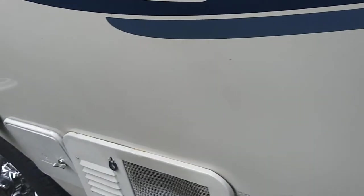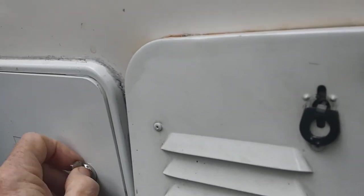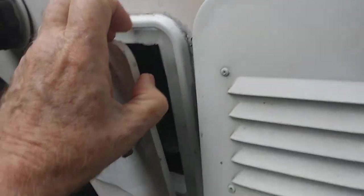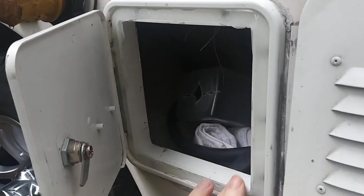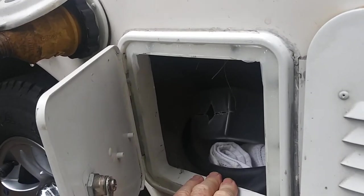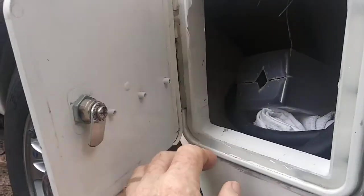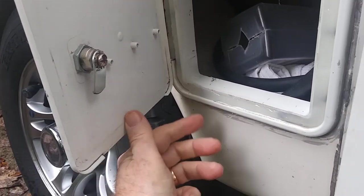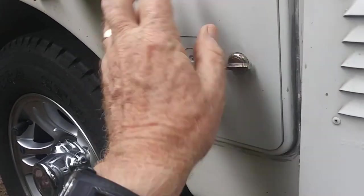Over here is where we have our electric connection — Carl modified that somewhat. And then here is the little door that I just put some silicone on, because I think this is where ants were getting in. This is not the original — Carl replaced it because he put this electrical connection up here. Your connection comes through here with a different thing. This, of course, is your water heater, and this is a storage space where your cord will fit in there. This is where I think our bugs were getting in — I'm going to put some more stuff on there to make it a little tighter.